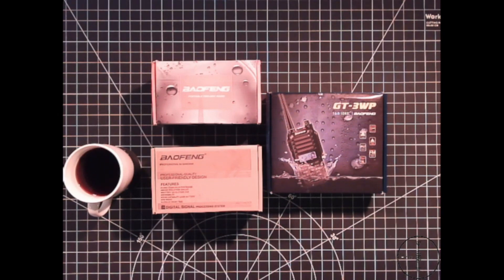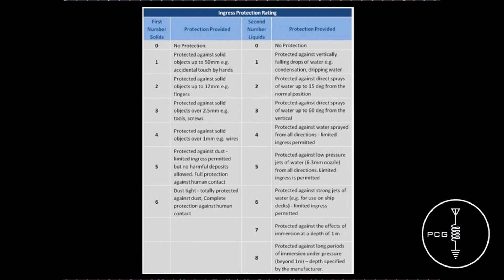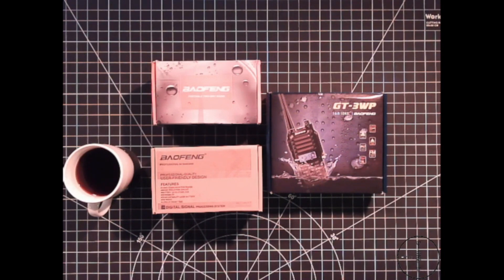I'll post a link in the description that explains IP ratings in more detail, but both the UV9R and GT3WP are advertised as having an IP67 rating. What that means is they are totally protected against dust and against the effects of immersion at a depth of one meter. Aside from the IP ratings, the functionality of the UV9R and GT3WP are comparable to the UV5R in that they operate on the same frequency range and have the same 128 channel capacity and menu functions.